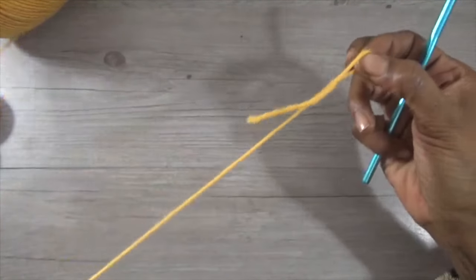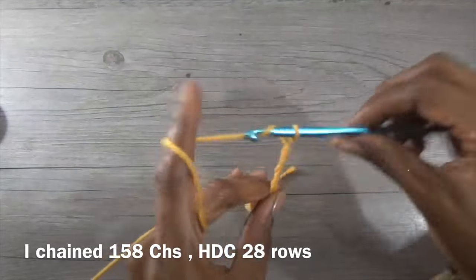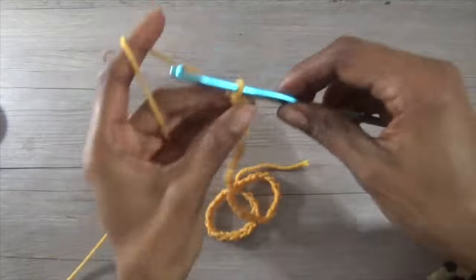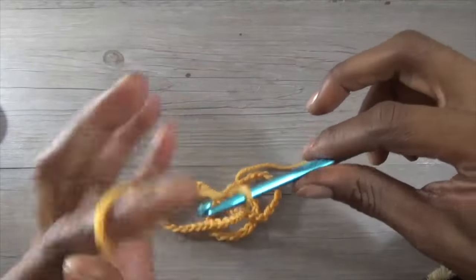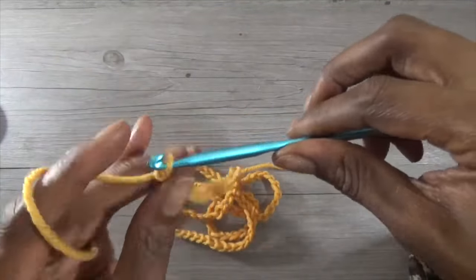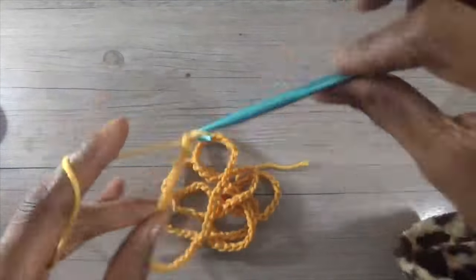I have already completed one side of my project, so I'm just making another slip knot and we're going to get started with the body. I chained 158 chains. I basically just wrapped a measuring tape around my arms to where I felt like I wanted the sweater to be, and I just chained a chain equal to that length. I chained 158 — I felt like I was making a blanket, it was so tedious — but it's cute and I'm going to loom it next time. It still turned out all right for a first go round.